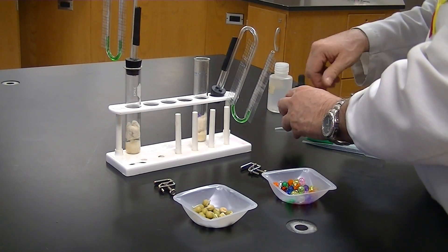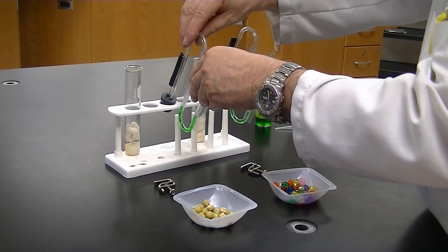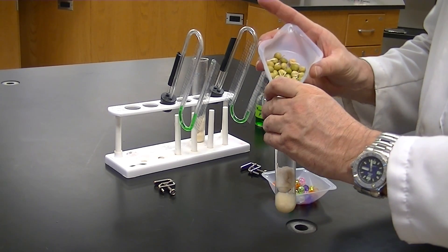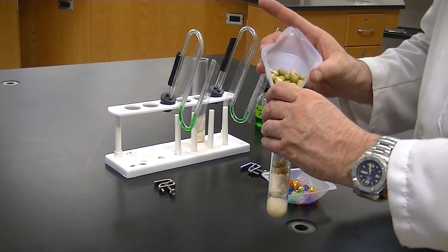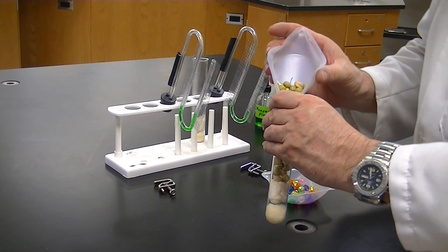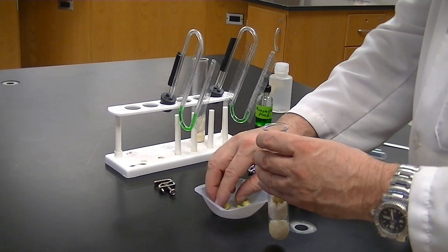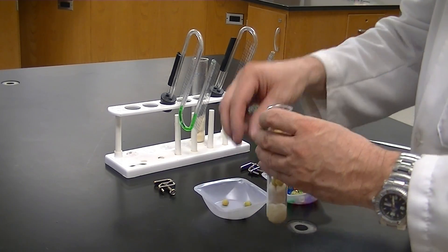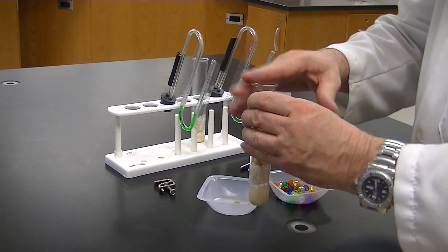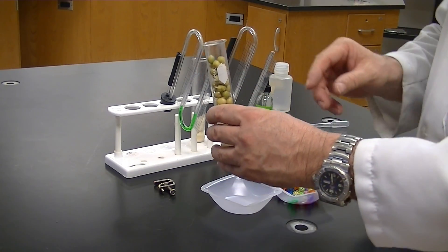Next, add our germinating peas to the test tube. Add enough germinating peas so that the tube is not completely filled — leave about a centimeter or two of air space so the stopper does not come in contact with the germinating peas. Make sure these peas are very well germinated — you should see obvious signs of germination such as roots. The more peas you pack in, the better your results, but definitely leave that air space at the top.